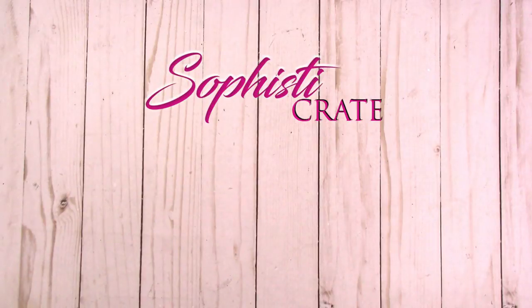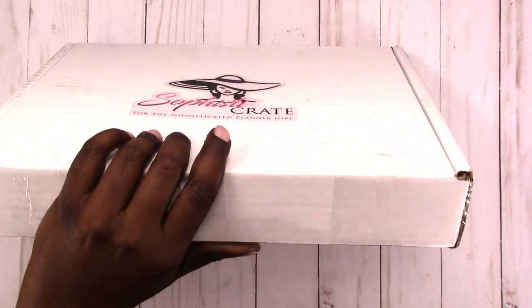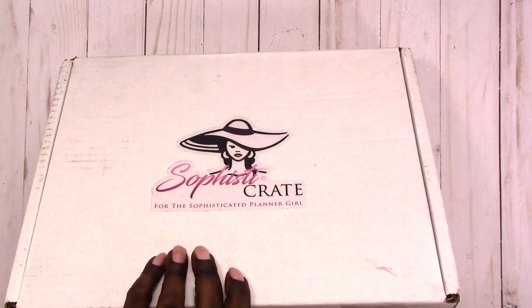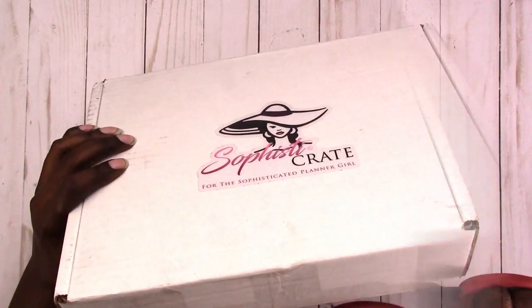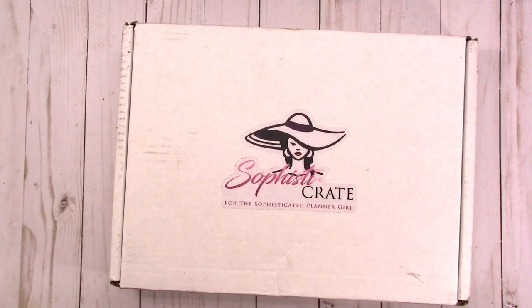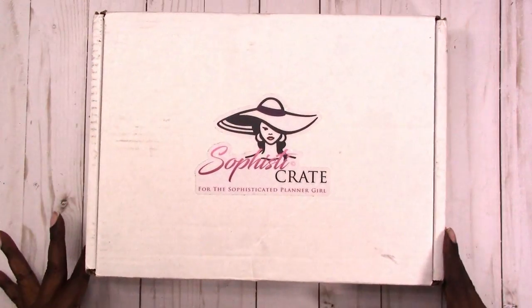Hi, this is Rachelle at Scrap Craftastic and I've received my Sophisticrate box and I'm ready to do my first unboxing for Sophisticrate. I'm gonna go ahead and pop this open and see what we have. This is the September box. I'll link information below. The October box is out now and it's featuring Mambi products and I'll also link information for that below as well. This is my first one — this is exciting!